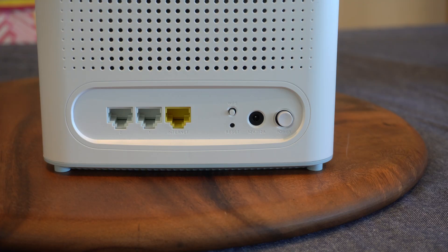Speaking of connections and ports, on the back of each of the nodes you have a power button, a 12-volt power port, a WPS button, a reset button, a yellow internet port, and two white LAN ports.